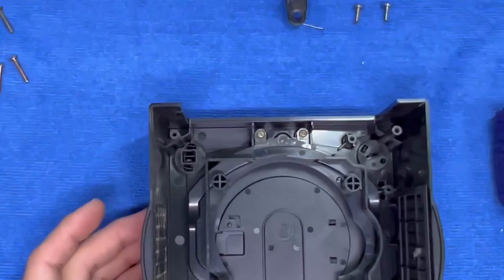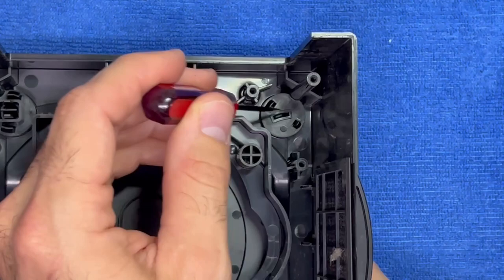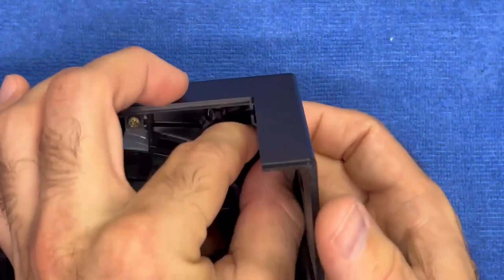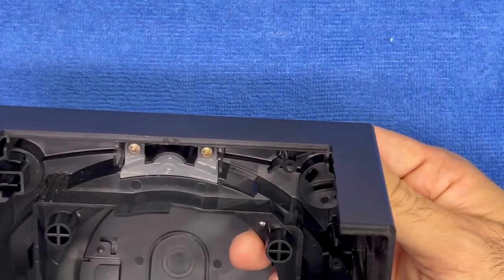If you look carefully, right here and here are two tabs. In order to take this off, we need to pinch the two tabs together just gently — it doesn't require a lot of force, just push on it. You may have to encourage it once it gets to a certain point where you can't reach it. And the eject button will just come right out. Look at all that dirt.